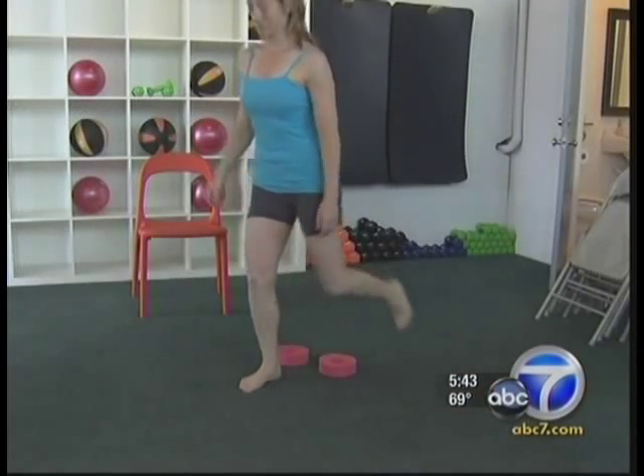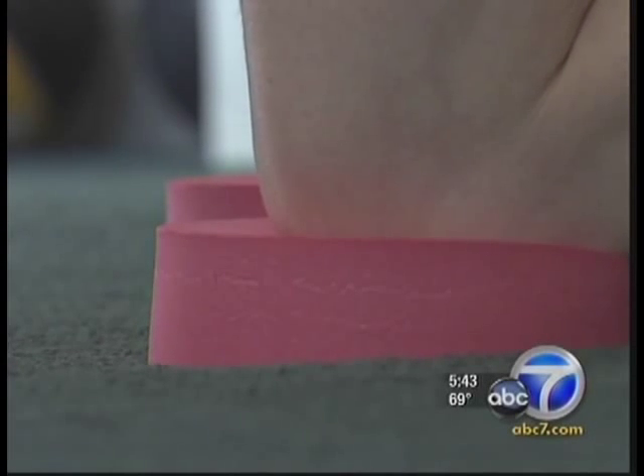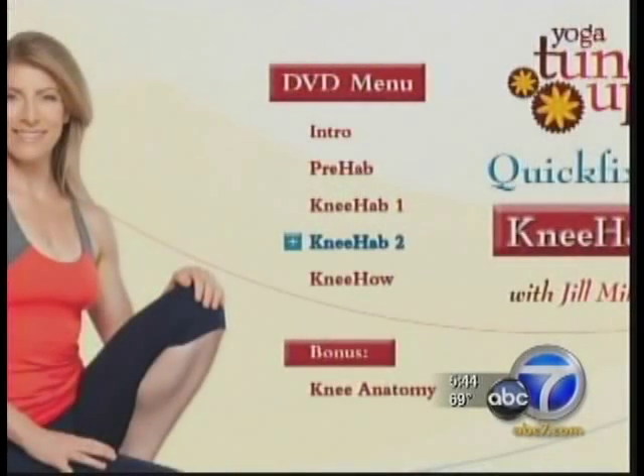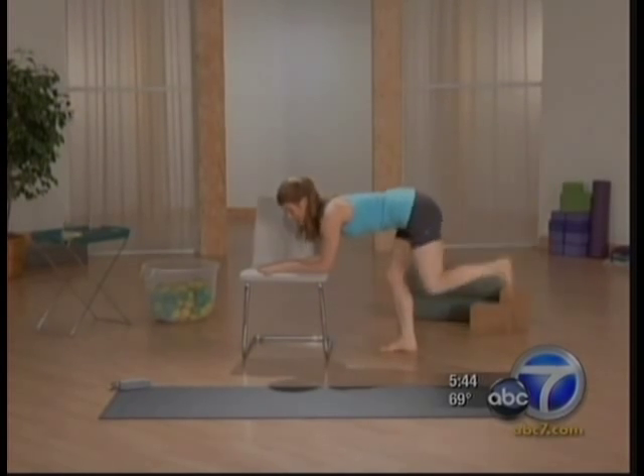Towels and soft mats can help, but the patella is a floating bone, so it appreciates protection and preventative measures. LA instructor Miller also has a knee-hab DVD that sells for about $20 to help you prevent pain and improve posture and performance, all in the comfort of your own home. Lori Corbin, ABC 7 Eyewitness News.